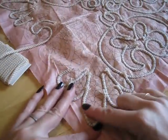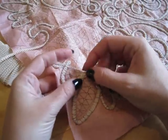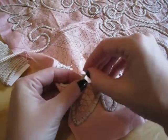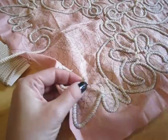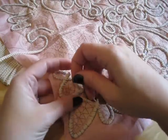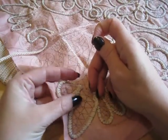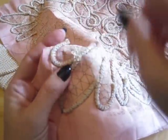Once you have it basted, which we showed in another tutorial, you cut the cords about a fourth of an inch to half an inch longer than what you need. You would then pull out all the little tufts until you get to just the one tail.